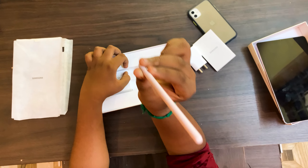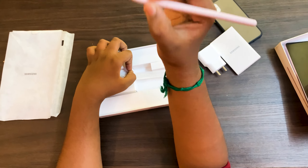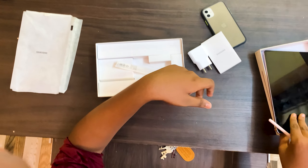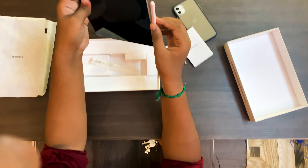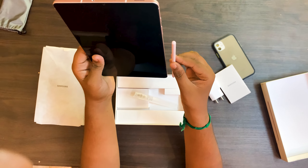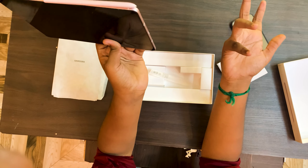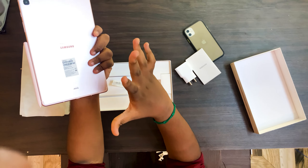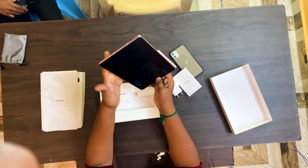If you are using the tab, you can use the Tab S Pen. If you are using the charger, you can use the magnet to attach it. You can attach it to the magnet. So if you have notes, you can use the notes feature. It is very easy and you can save many files, so it will be useful for students.